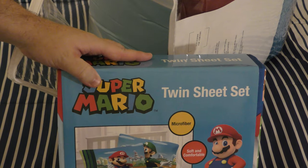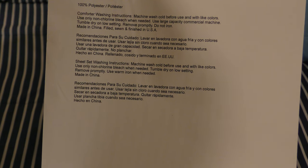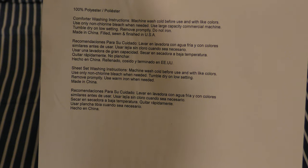On top in this box are the sheets. There's a note that says this is polyester, so you should wash it before you use it with cold water and then tumble dry.